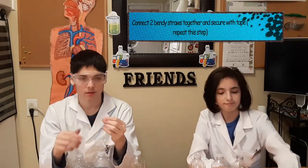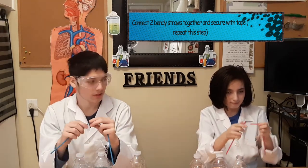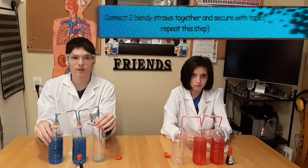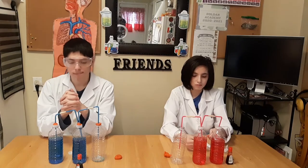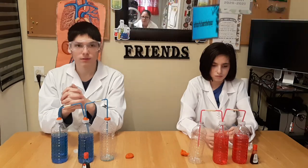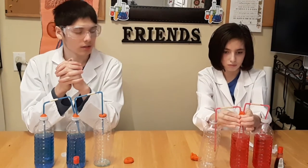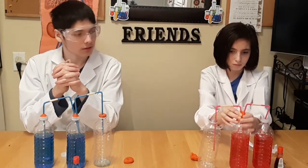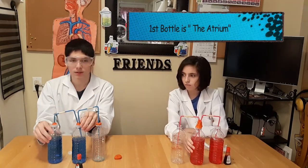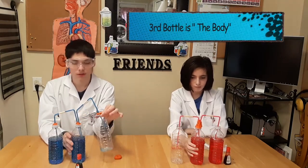Join two bendy straws and secure them with tape to connect the bottles. Now that you have connected the bendy straws and secured them with the bottle cap, use play-doh to make a seal on the cap of bottle number one and two. Bottle number one, on the right, is the atrium.